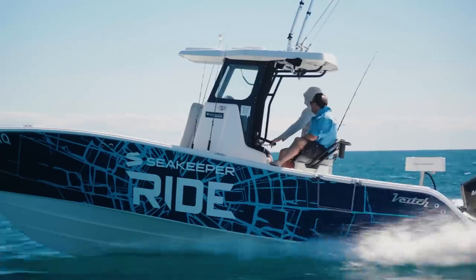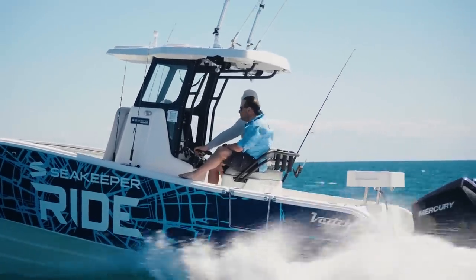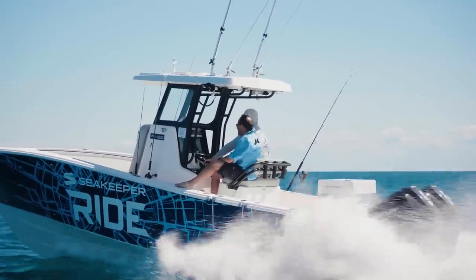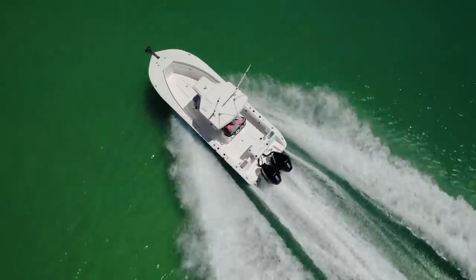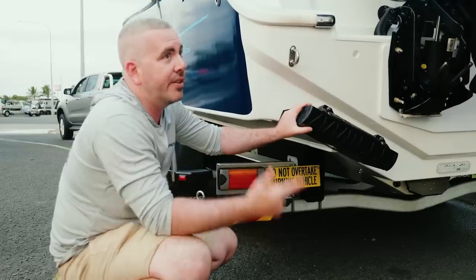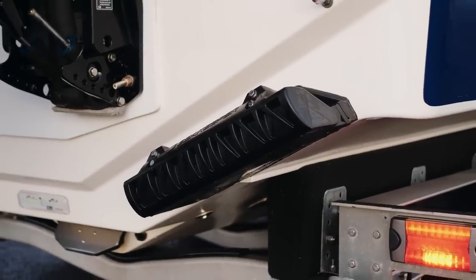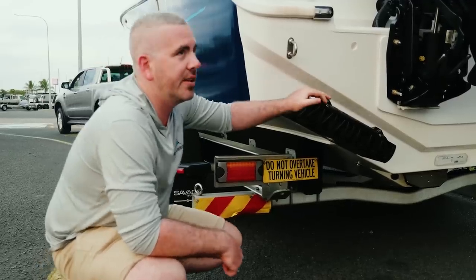The biggest thing Ride gives you is increased comfort. It's going to increase your maximum cruising speed — what we're finding on boats already installed is we're lifting cruise speed from 22–24 knots up to 30–32 knots, in even more comfort than before. It also increases fuel efficiency, increases comfort, and increases safety. Ride was developed to provide up to 70% pitch and roll reduction.